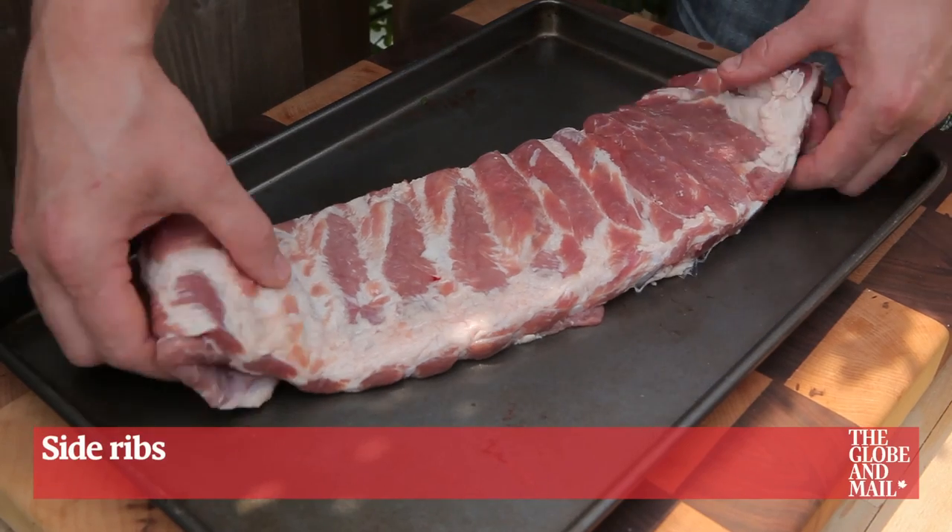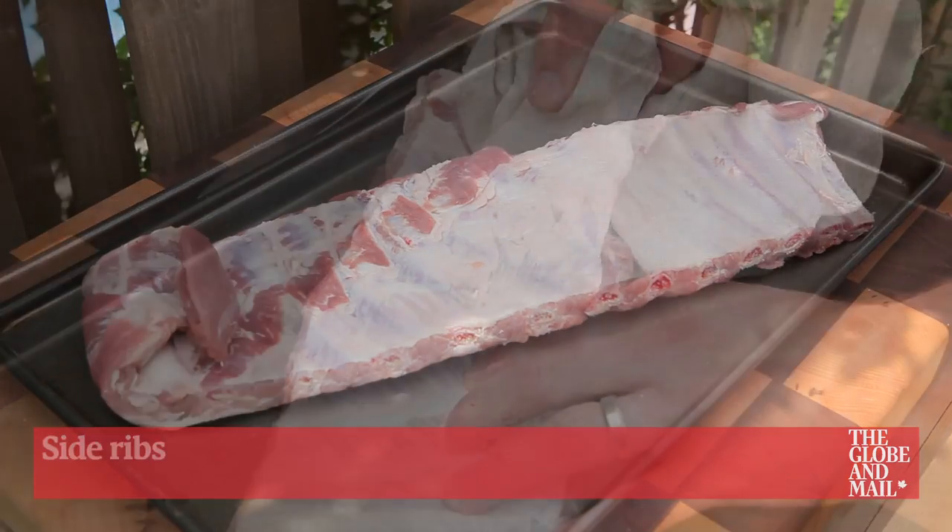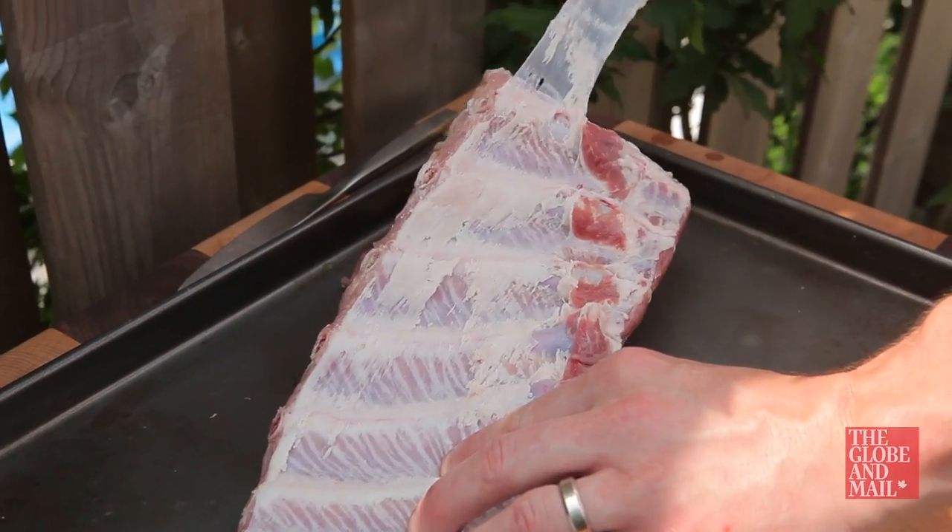I like to use meaty side ribs. They take a little longer to cook but it's totally worth it. First, peel off the membrane on the back of the ribs like this.